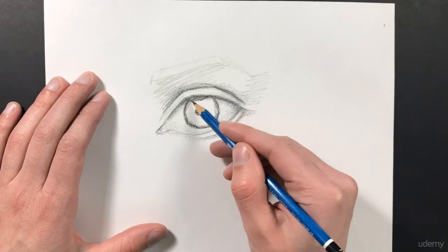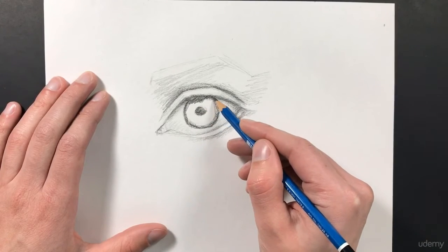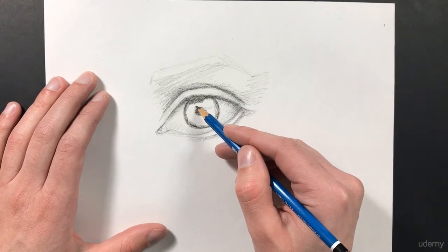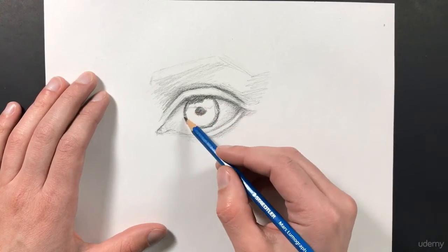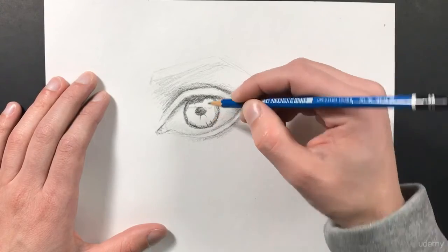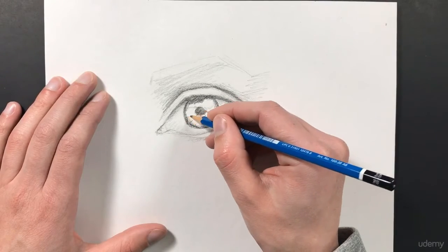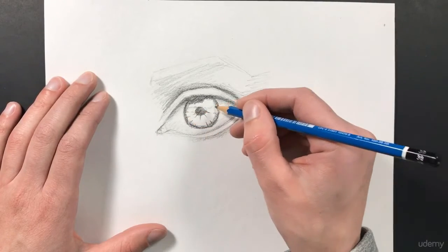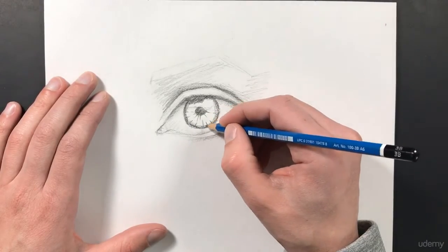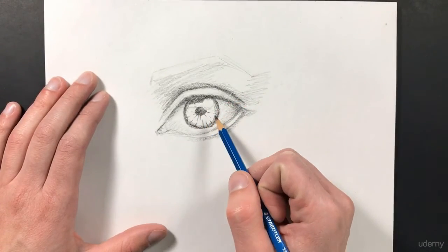Next, I'm going to go ahead and start adding in some darker shadow along this top area. I'm going to leave out an area up here because this is going to be my highlight or reflection on my eye — I can sort of start to sketch that out. I can also start to add a little bit of detail onto the eye. This part of the eye is an actual muscle that pulls your pupil open and closes it, so that's what these lines are. I'm not going to get too detailed with this muscle area, but we can add a few lines in there just to make it look a little bit more realistic, and we'll come back later and add even more detail.